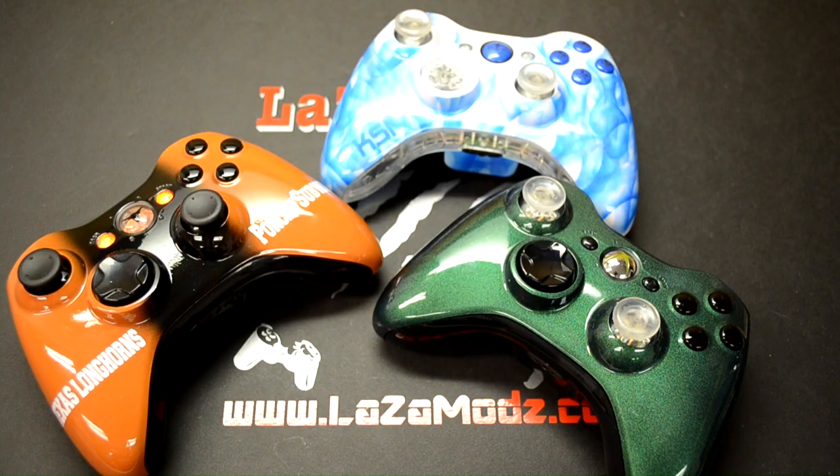What's up Laws and Mods fans, this is Zach and we have got three super awesome controllers to preview for you today.